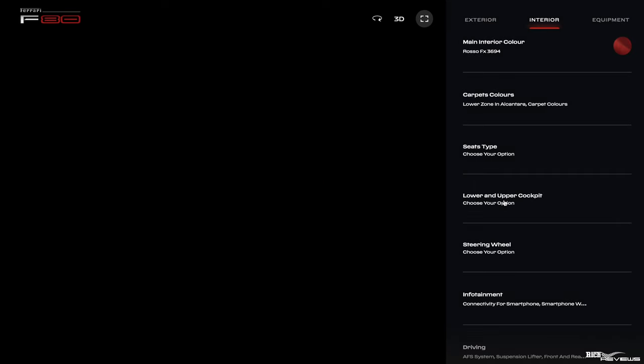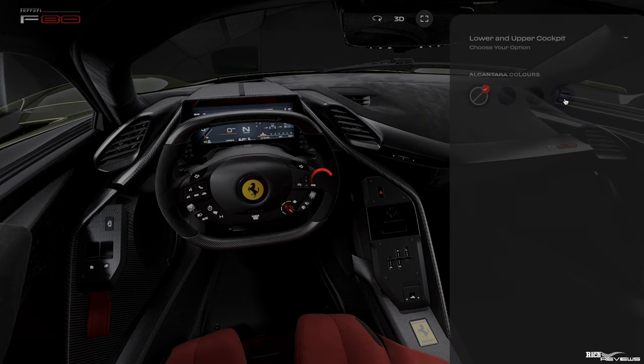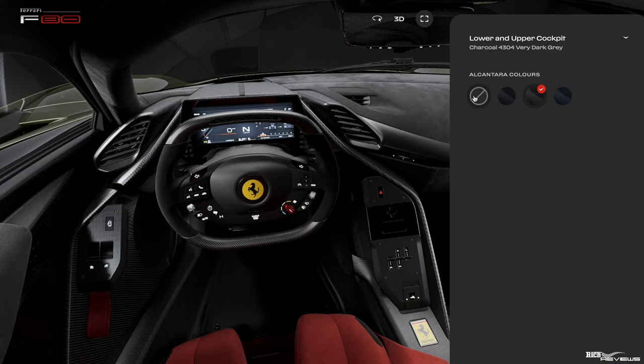Coming to lower and upper cockpit — we've pretty much got the configuration we want there anyway. If we were to choose blue for the upper dashboard Alcantara, that's going to be quite reflective in the windscreen, so we don't want that. We're going to choose charcoal as the upper dashboard configuration — charcoal Alcantara for the upper and lower cockpit.